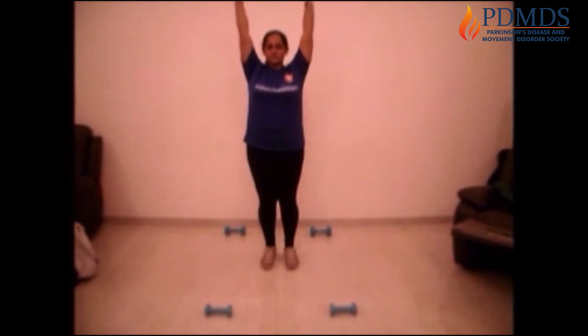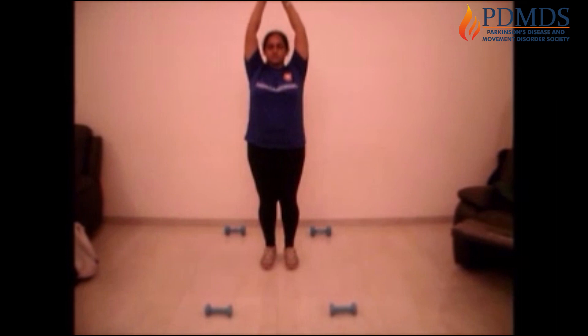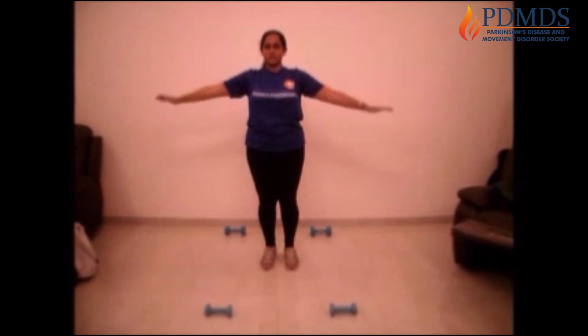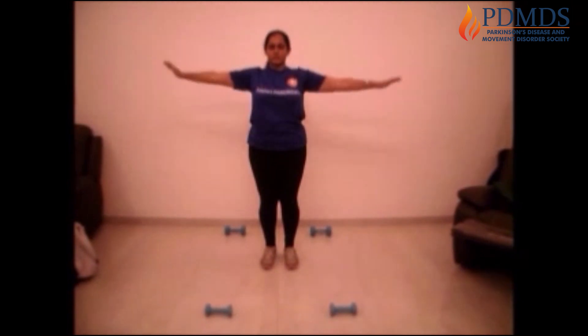Take your hands up and take a deep breath. Bring them down and exhale. Take them up and take a deep breath. Down and exhale. One more time — take it up and inhale.